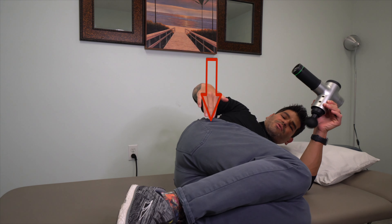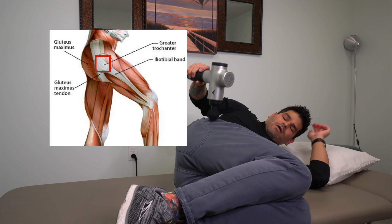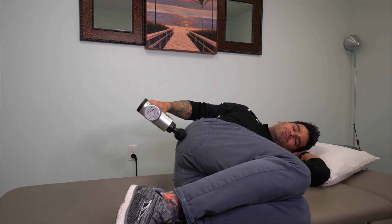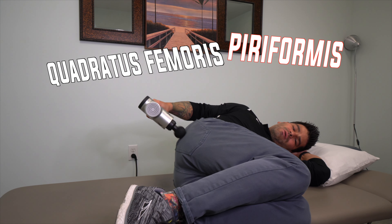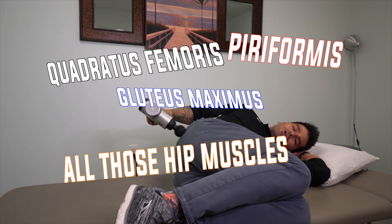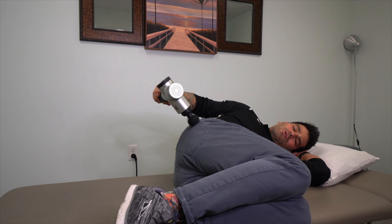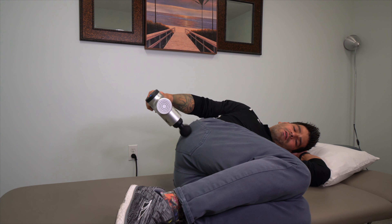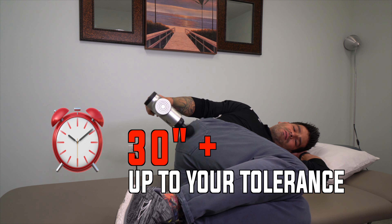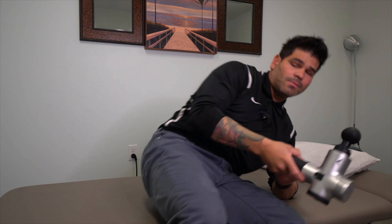Then you're going to move towards the back of the hip. If you feel the bone on the side of the hip and start there, working towards the back, you'll hit several hip muscles such as the quadratus femoris, the piriformis, and the gluteus maximus. Use the percussion on that area — once again, some areas may be more sensitive than others, which is completely acceptable. Just spend a little time on those sensitive areas. That's how you use the muscle percussion tool on the gluteus muscles. Hope that was helpful, and I'll see you in the next one.